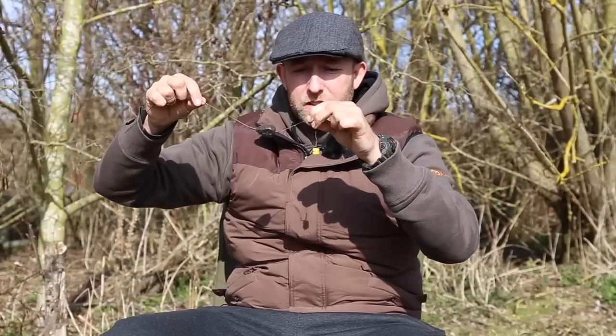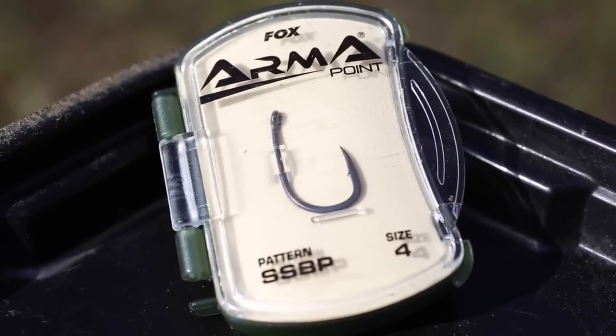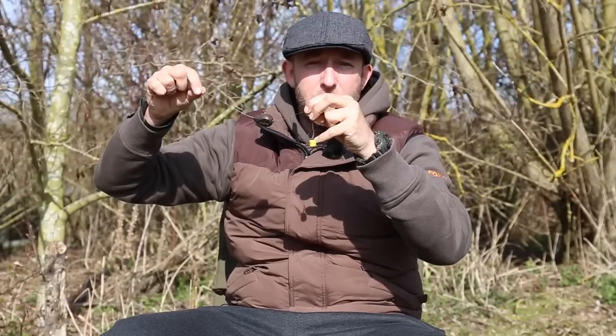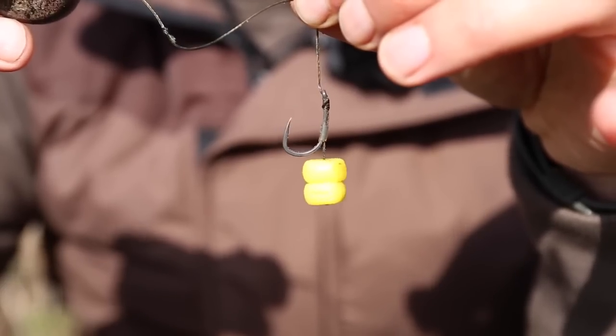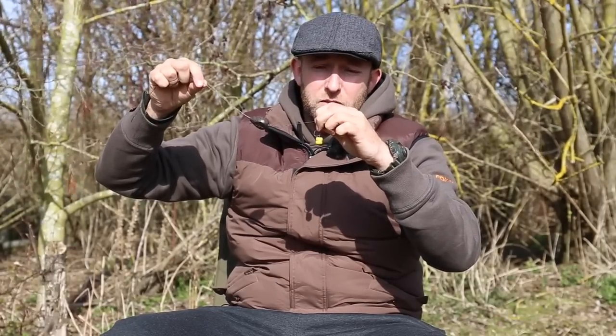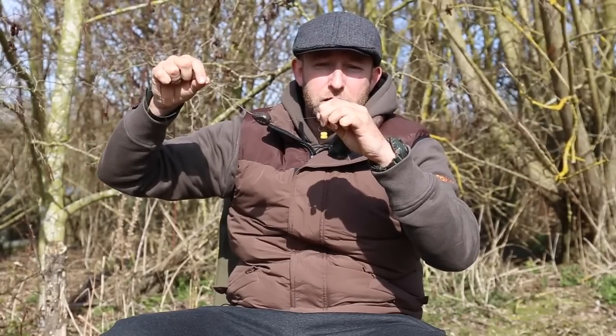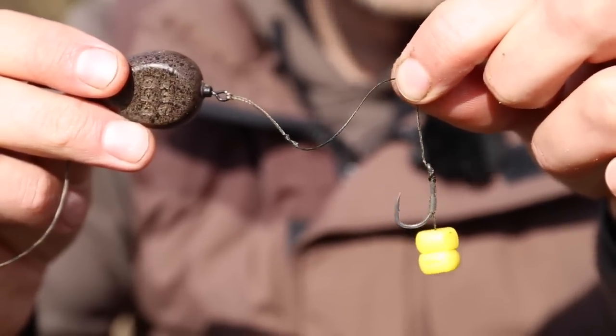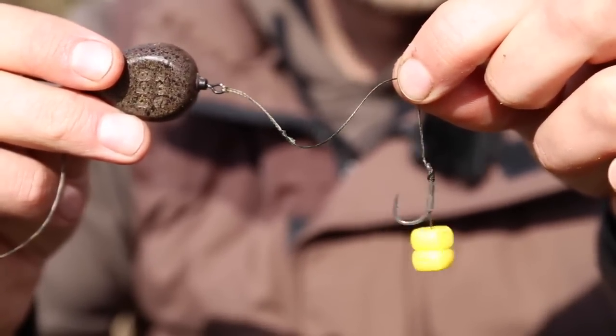Coming down there we have a size 4 SSBP armour point hook, which critically balances two grains of artificial corn. The reason I like it to be critically balanced is when the PVA dissolves and you've got that patch of feed, you end up with a yellow sight bob just poking up through the feed that the carp can home in on. So that's the rig — let's put it inside one of our solid PVA bags.